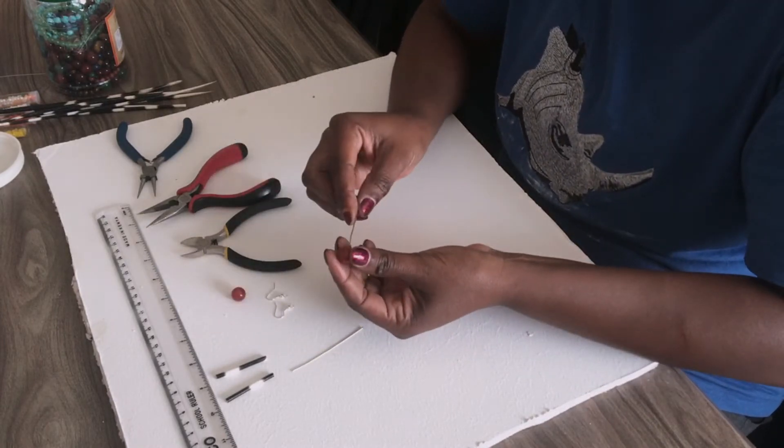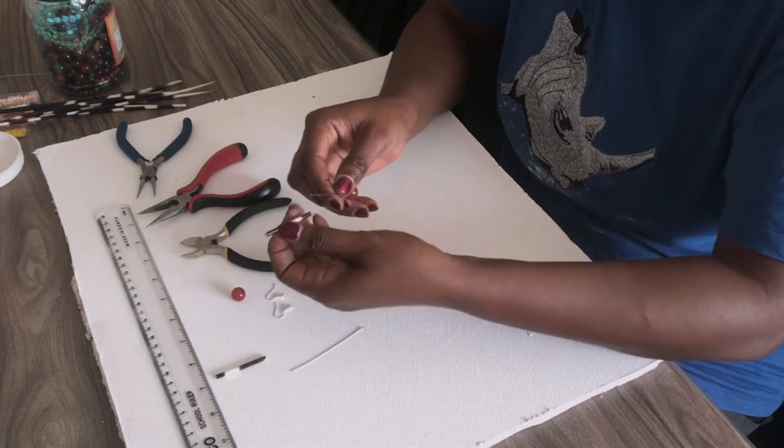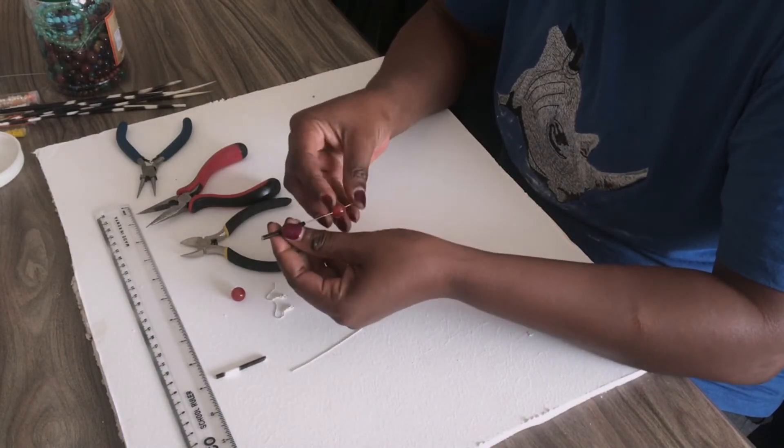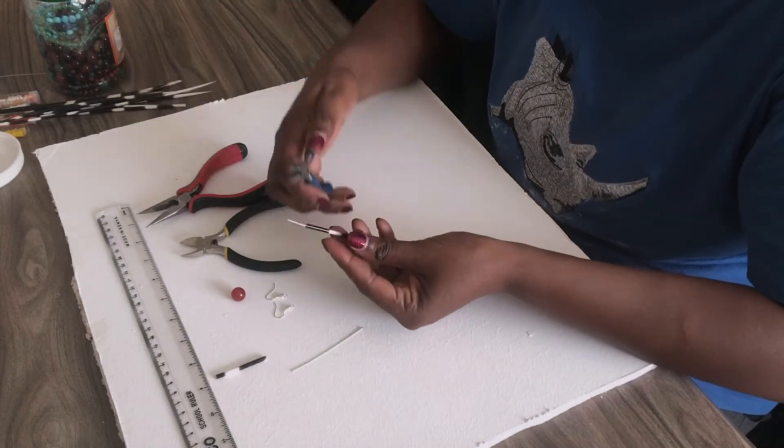Add the round bead, then add your porcupine quill. Then using your round nose pliers...